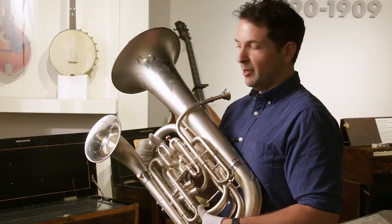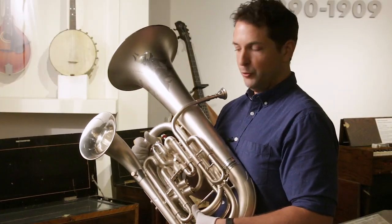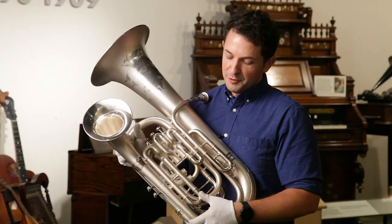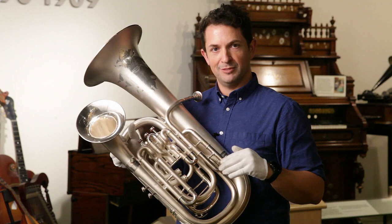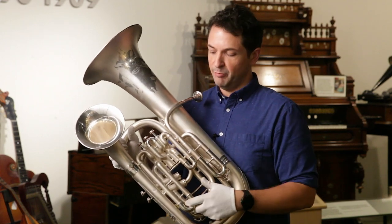Two questions might come to mind: what's a euphonium, and why two bells? Starting with the euphonium question, a euphonium is a brass instrument that fits between the trumpet and the tuba in terms of range — it's kind of a mid-range brass instrument.